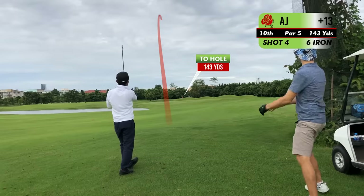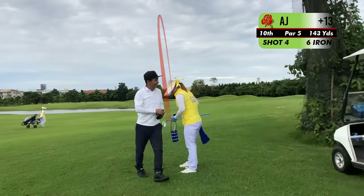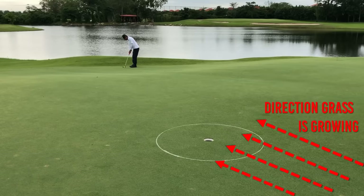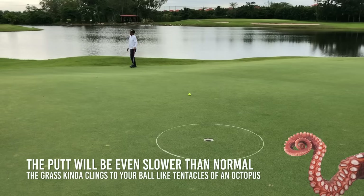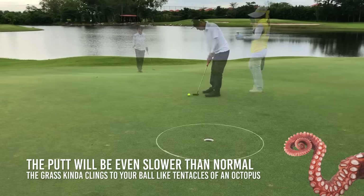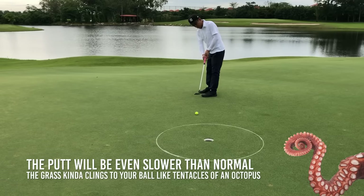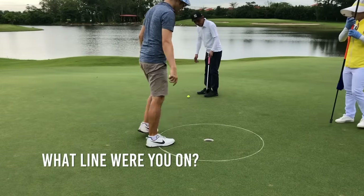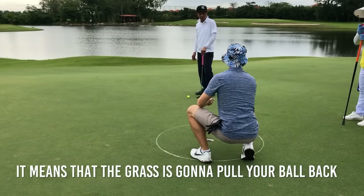Good shot - sit down, yes sir! This is a severe uphill putt. Look at the cup - can you see the burn mark? That means the grain of the grass is growing toward that mark, which means it's directly into AJ. So you see here how this grain is growing that way.